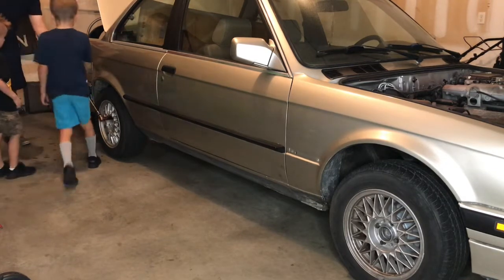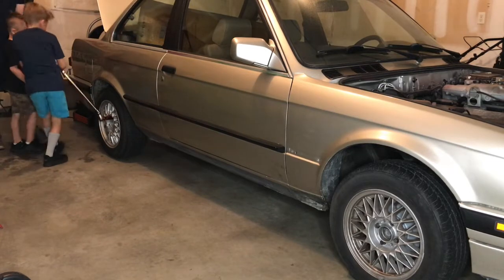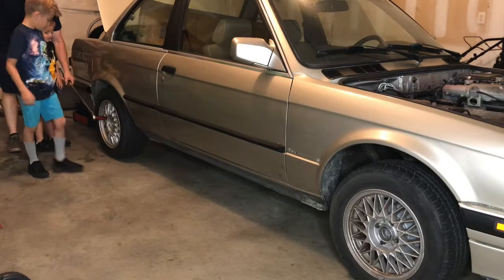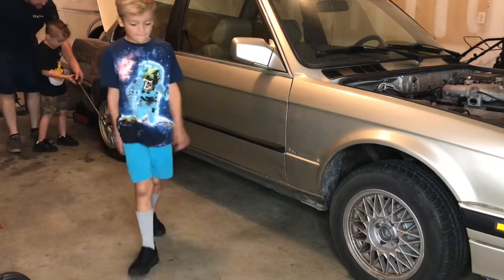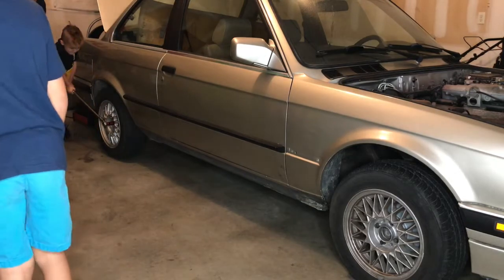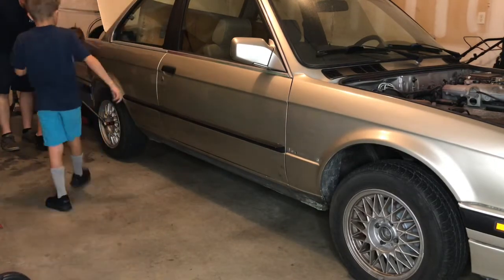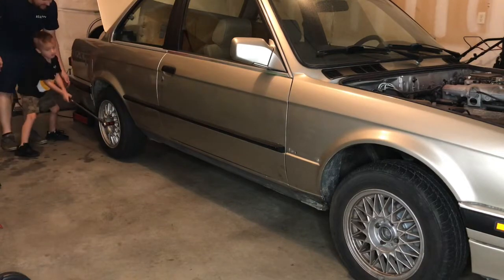Go ahead, Abel. Dad, I want to do it. Alright, good job. Max, you want to do this one again? Go ahead. Press down. I'm on my knees. Get a little bit more. There you go. Excellent.